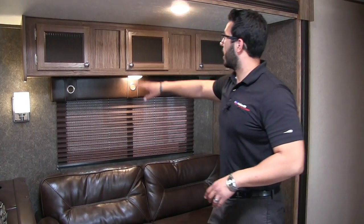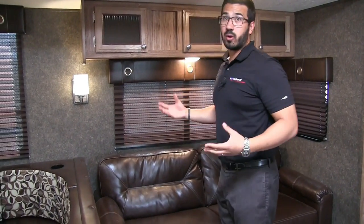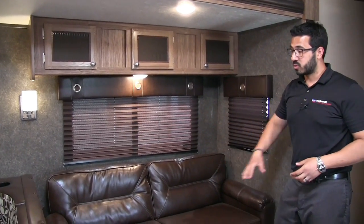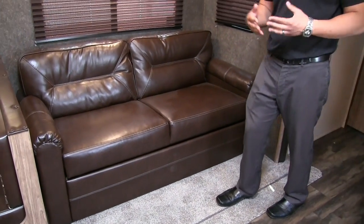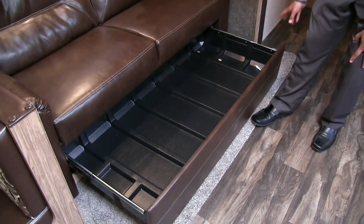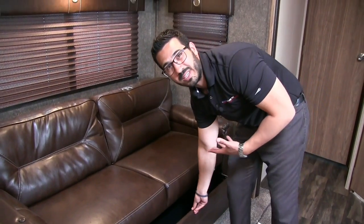Moving over here, you can see storage across the top with fluted glass cabinetry. Good lighting throughout with big windows, LED lights, wall sconces, and an LED above the table. The jackknife sofa is comfortable to sit on and folds down into a bed. My favorite part is the storage underneath — rather than having to lift it up, you just pull the drawer out. I like to put bedding in there since it's bulky and takes up a lot of storage space.